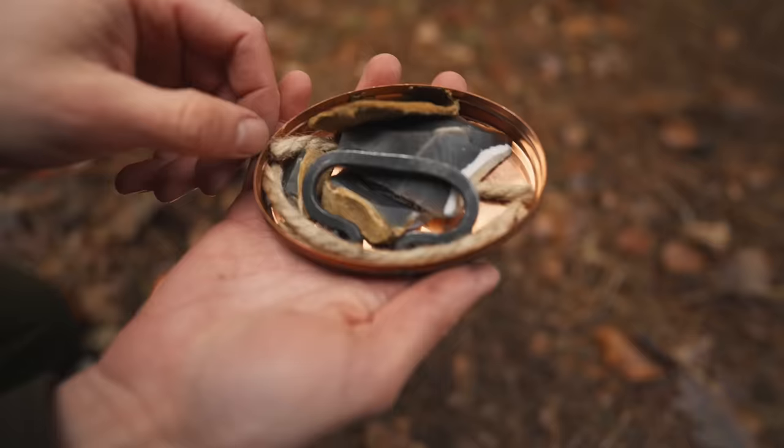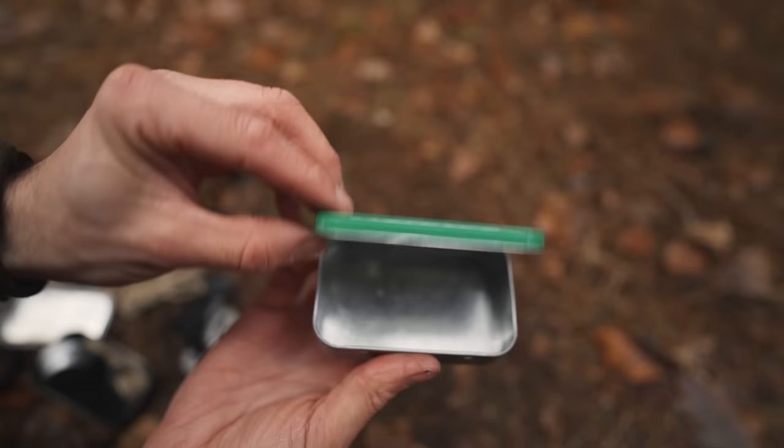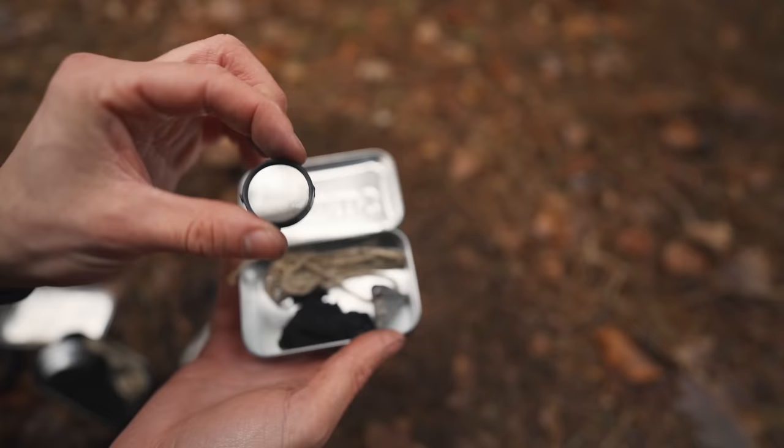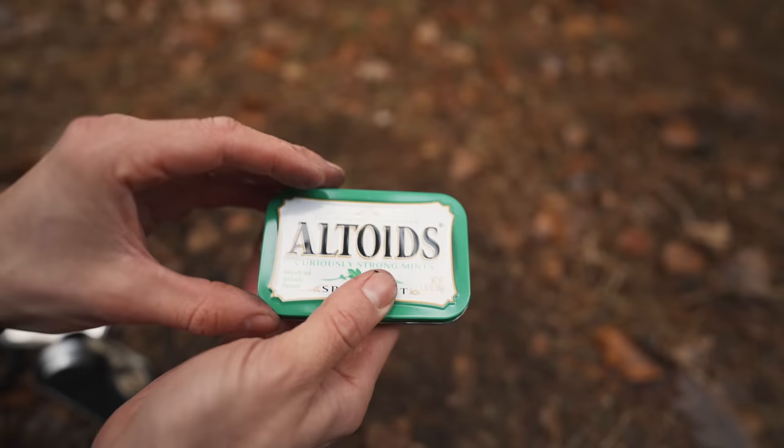You can easily put together your own kit using an Altoids mint tin — these have small hinges on them and are a perfect size to fit in your pocket. Although you might not use a flint and steel often, it's well worth having one of these in your pack. Whilst on the topic of flint and steel, let me give you some tips on getting a fire going using this traditional method.